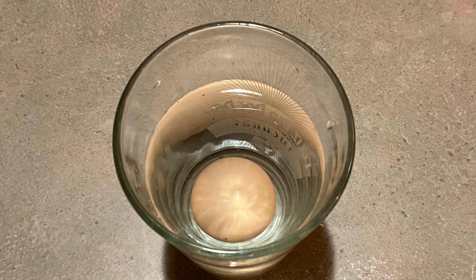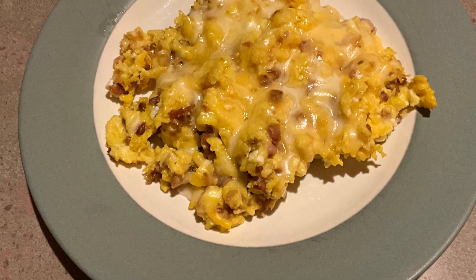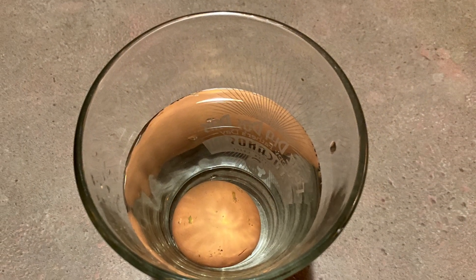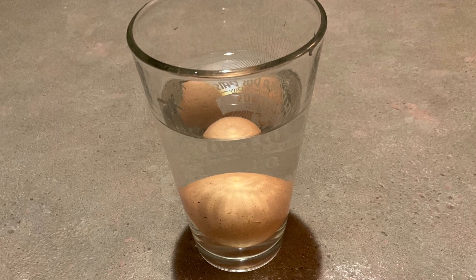Welcome to the SpendWise Moms channel, your homemaking resource hub. We recently got some eggs from someone that my husband knows at work. I assumed that they were fresh, but I thought I would try the egg test to see if they were.